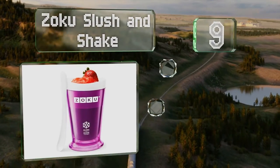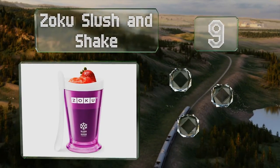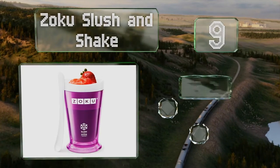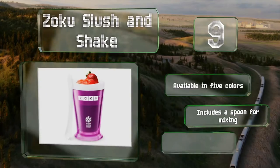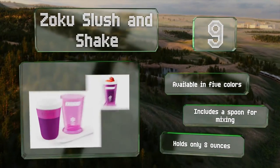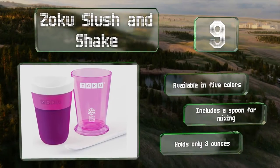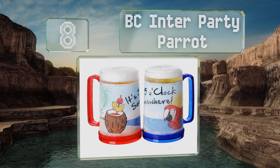At number nine, if you like frozen cocktails but don't like having to break out the blender, consider the Zoku Slush and Shake, which will turn any drink into an icy treat — whether for a milkshake or smoothie. Just freeze the inner core, pour in your ingredients, and stir. It's available in five colors and includes a spoon for mixing, but it holds only eight ounces.